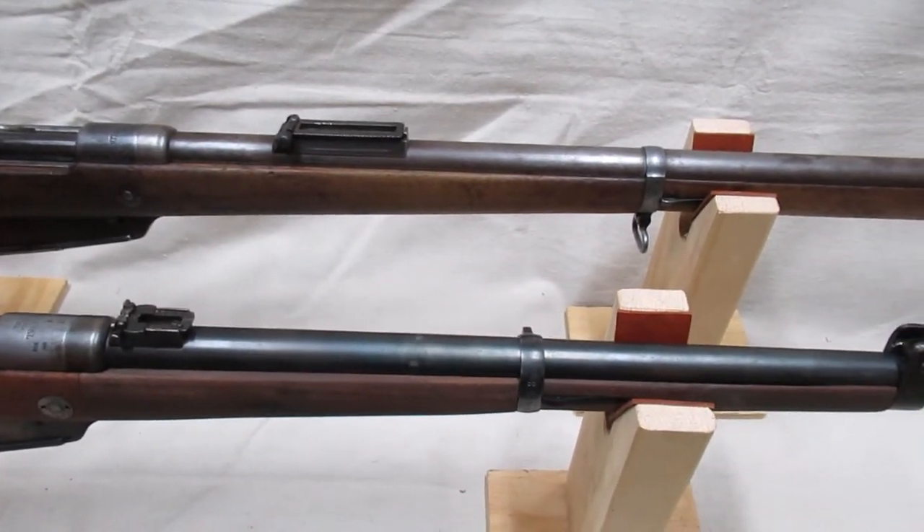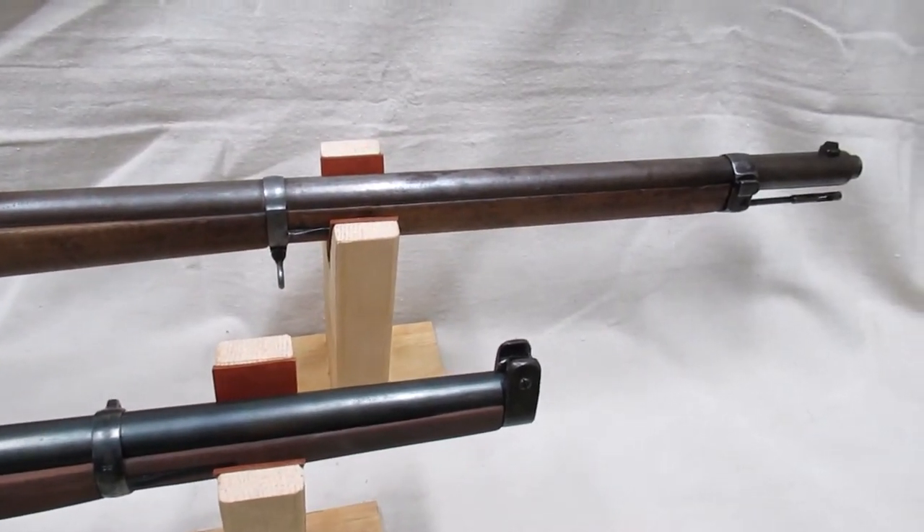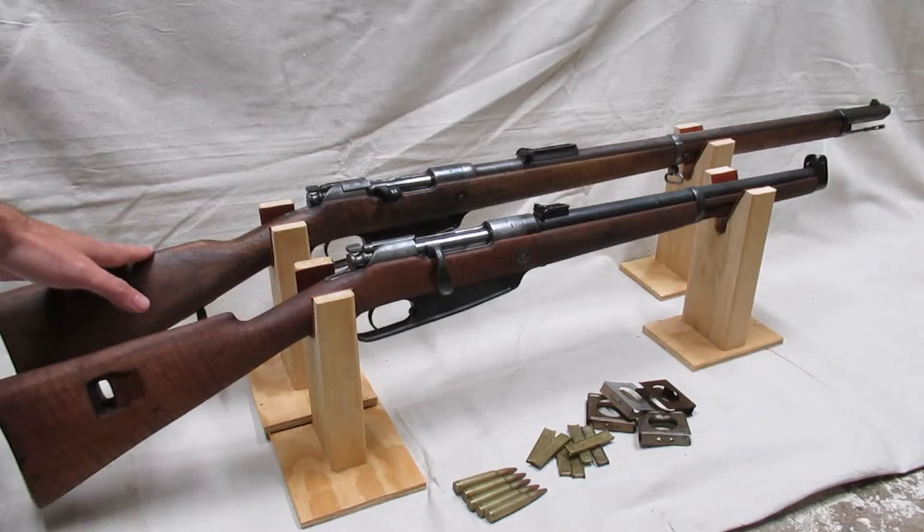In this video, I'll be discussing the 88/05 update. Here I have a Kar 88 standing in for the Gewehr 88 as originally designed — these never saw the 05 update — and here I have a Gewehr 88/05.